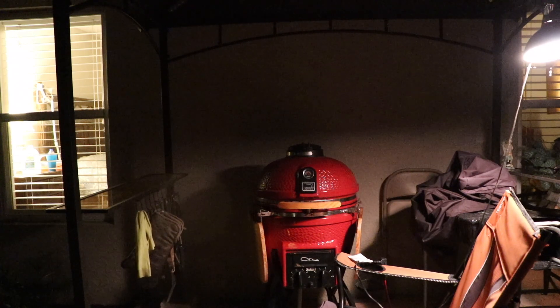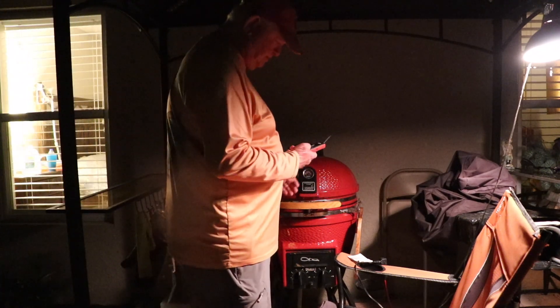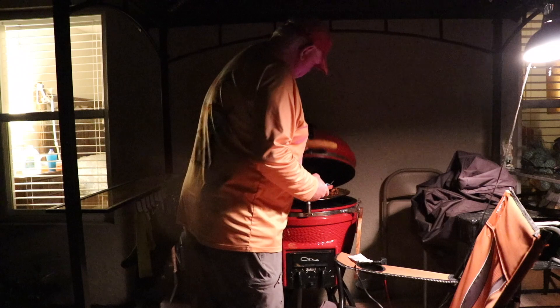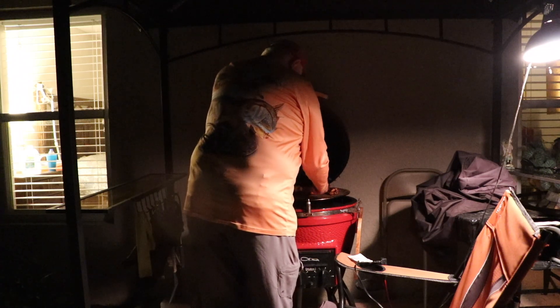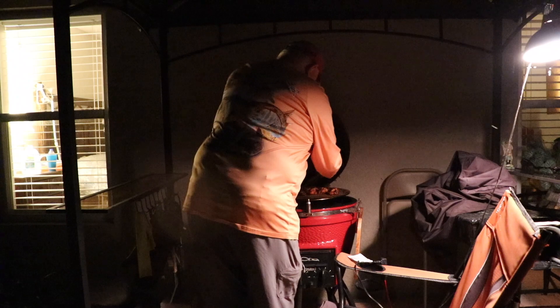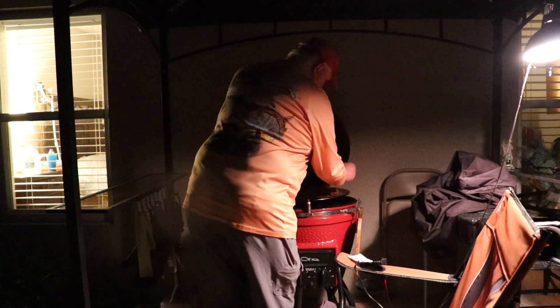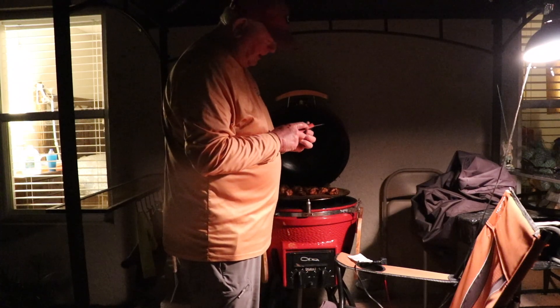We have cooked these chicken wings for two hours and now we're going to check the temperature. Got my thermometer. Let's see what they are. That looks good. What we want to get these cooked to is 160 degrees. We want to do 160 on the cooking. This is actually a little higher, but that happens — no problem.